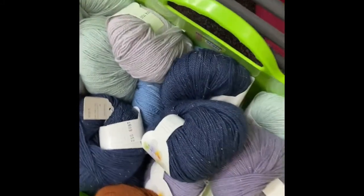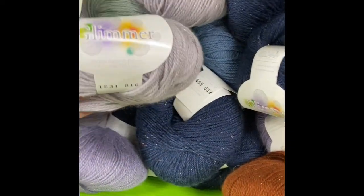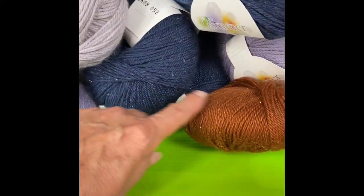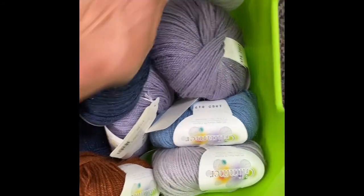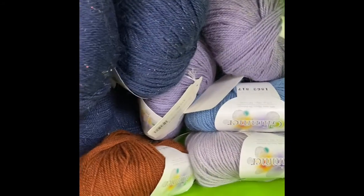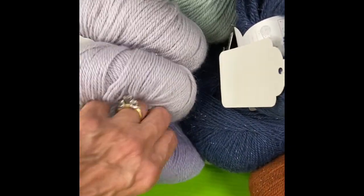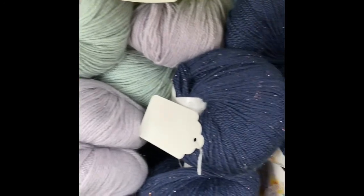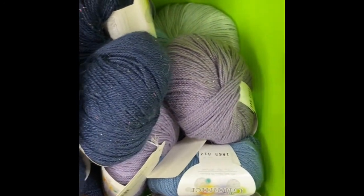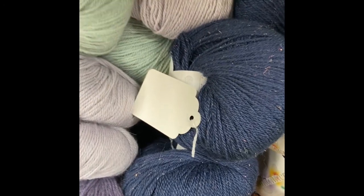Down here we have a basket of this yarn — it's a discontinued yarn. It's fingering weight, it's called Glimmer. It has just a little bit of sparkle in it, and we have a few colors, a few skeins of this left. But this was a really nice yarn and I'm hoping someday it'll come back. It's a pretty fingering weight. They make really pretty light fingerless gloves — I've made with this yarn.